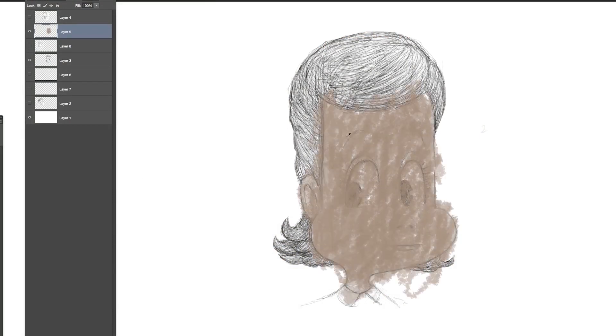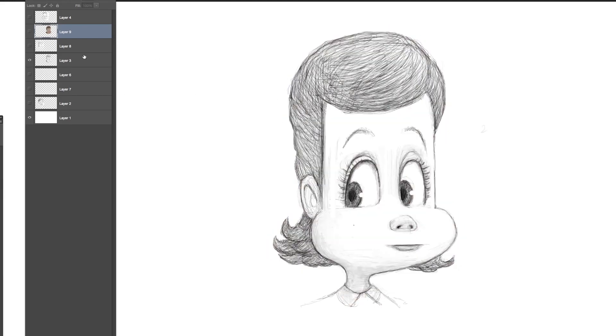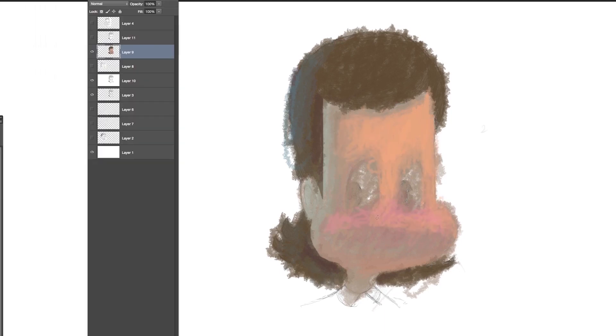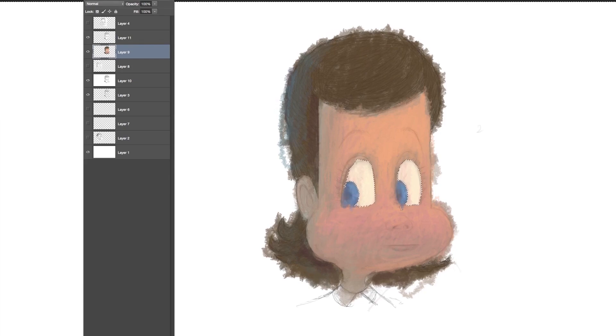We're going to paint this head of a stylized character. I suggest you make a layer on top of the drawing and paint on the local colors such as flesh — her hair is brown — but paint them in a shadowy tone and try to add shadowy nuance as well, so it's a little cooler on one side and a little warmer on the other side.